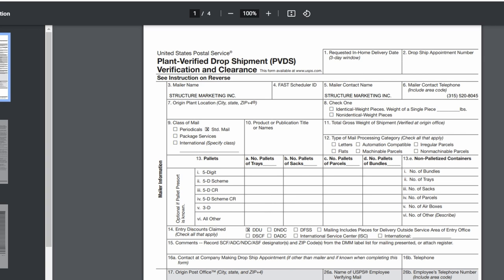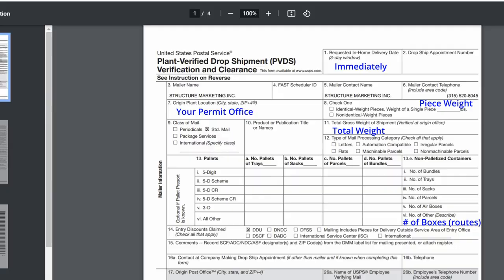Don't worry if your handwriting is bad — mine is terrible too. You're going to write immediately on the form the requested in-home delivery day unless you want a specific time. You'll put where you're mailing it from, the weight, and the total — 19.35 pounds in this case. It will show you the pounds, how many boxes, what the mailing is, and where it's going — Sylvan Beach Post Office. Once you have this filled out it takes just a second. And you've got to write 'flats' — these are called flats.